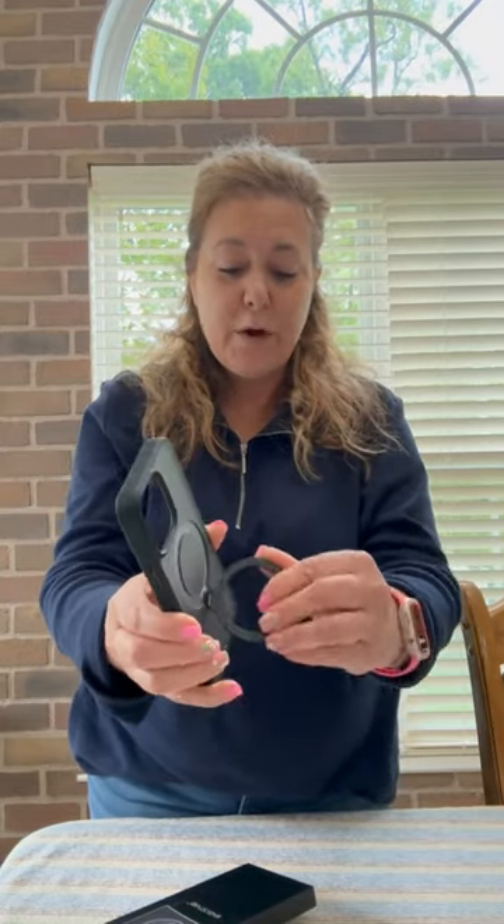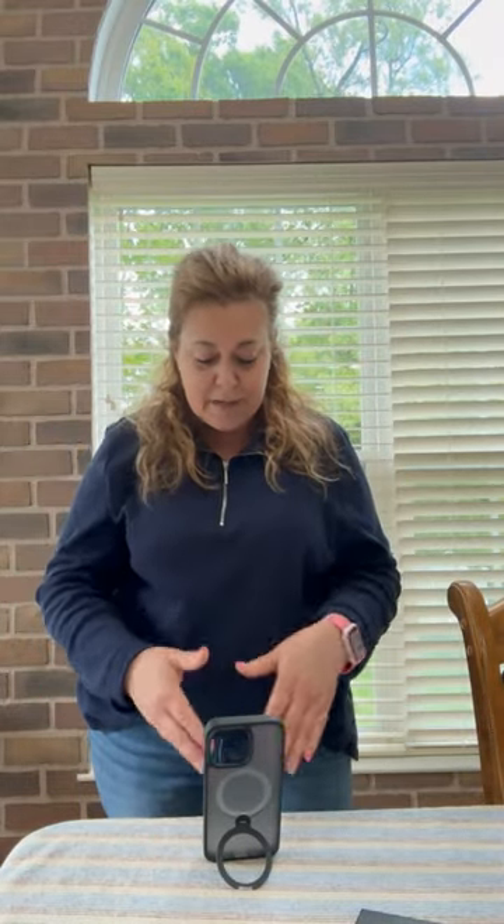It has a 360 magnetic ring stand. It's not just a ring to carry and take selfies, even though you get really great angles with it. It's for that too, but it lets you put your phone down whenever you need it — whether you're reading a recipe, making a Zoom call, a phone call, or watching YouTube.